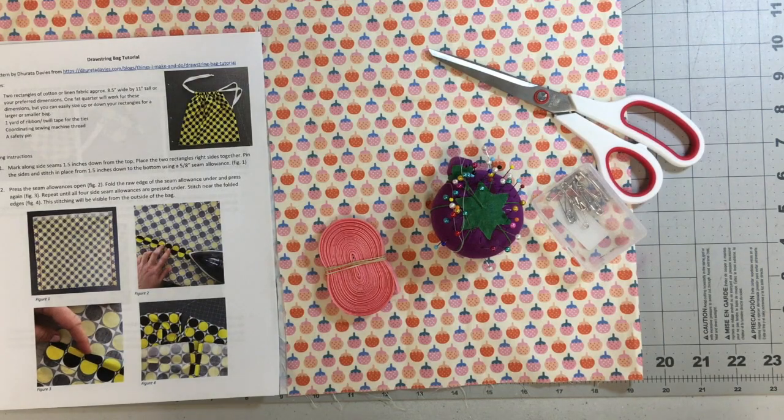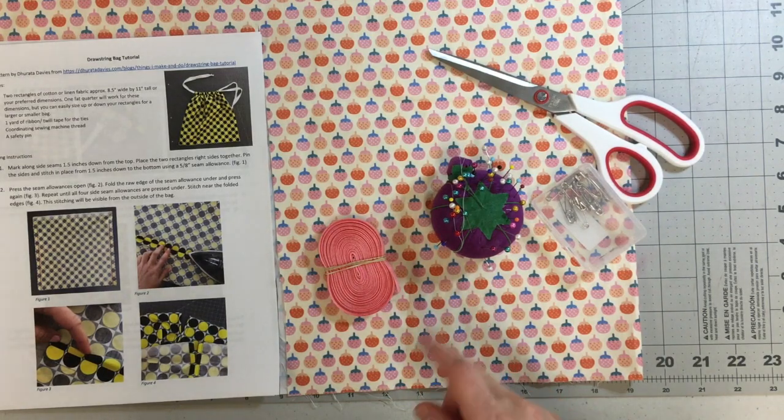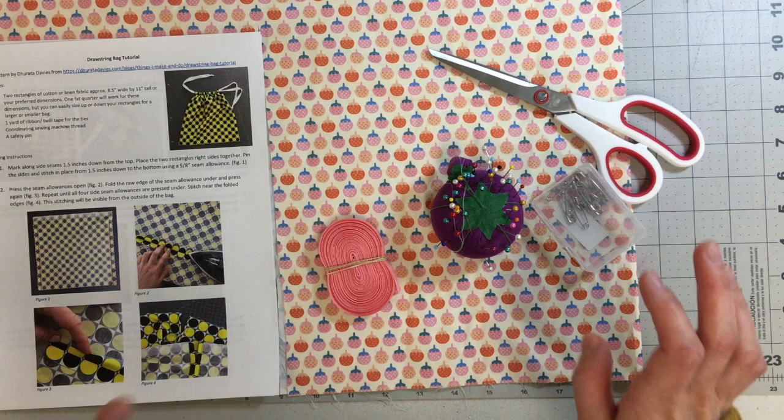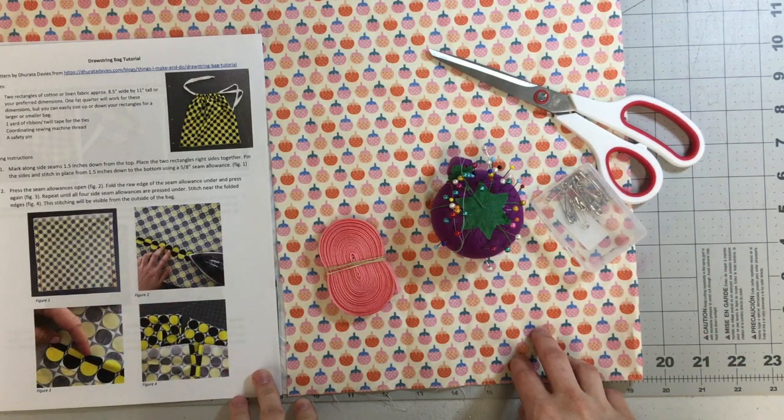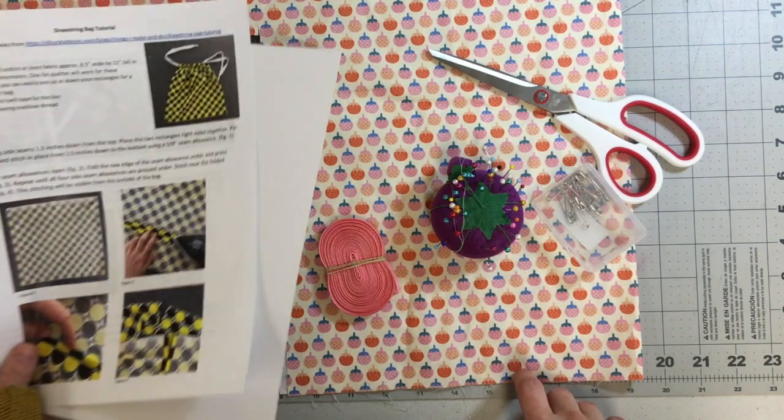Let's go over the tools you'll need for this project. You'll have about one fat quarter of fabric. I purchased half a yard here and I'm going to be able to make two bags out of it — I've already cut one out over here as you can see.